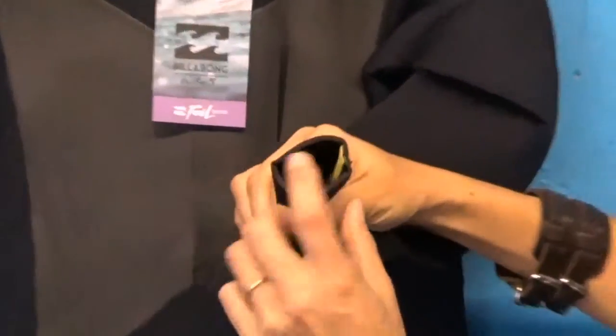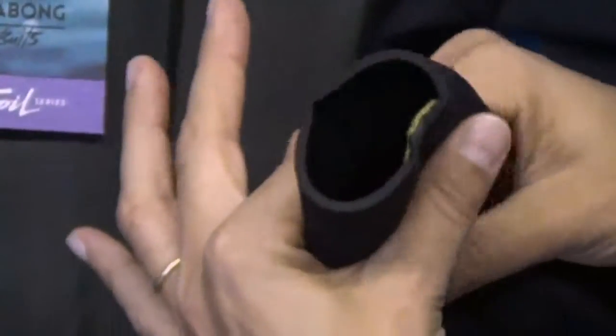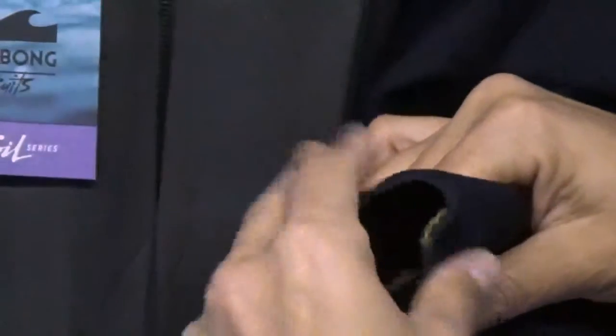I also want to show you the wrists. We have these open cell wrists which are really stretchy and allow your hand to get in there easily, but also pull the suit back into its formation so that water doesn't flush up the wrists.